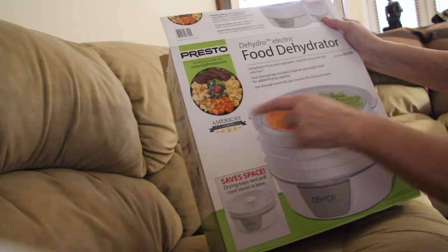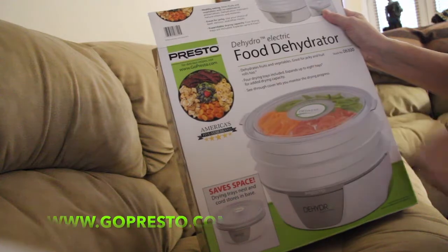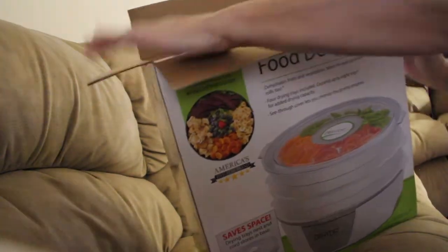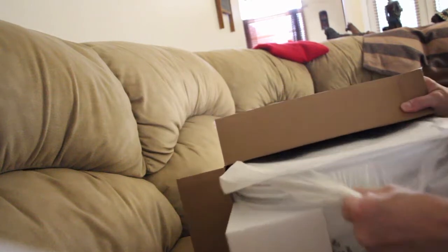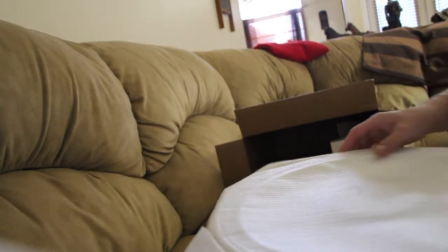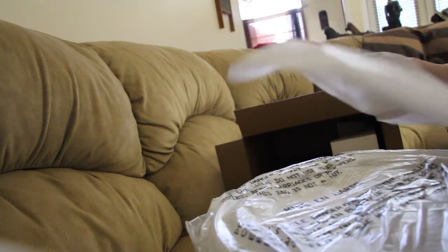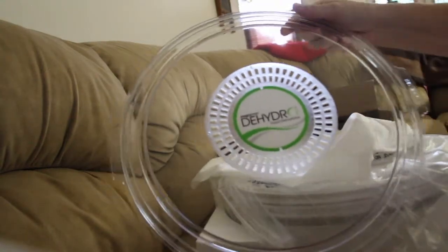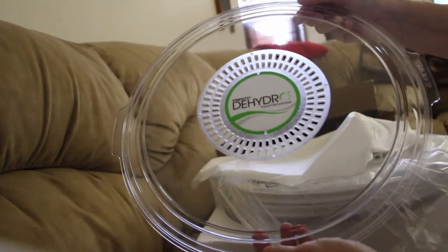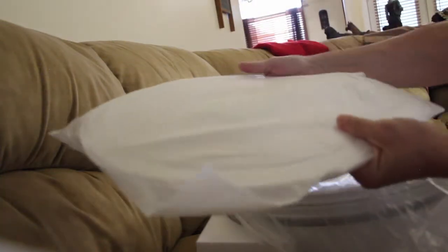I'm going to try making it myself. And potato chips. I guess you can go to their website. I'll take it out of the box. And this is a see-through top, made of plastic. I'll put it back in this covering until I'm ready to use it.